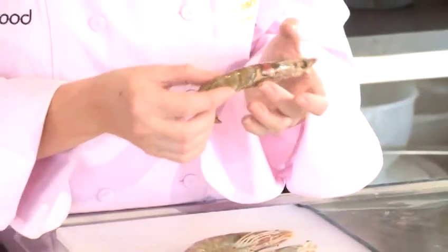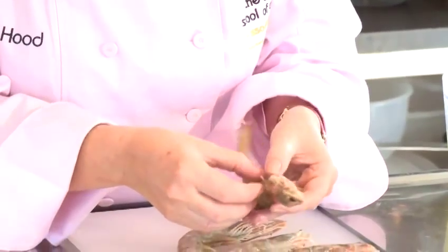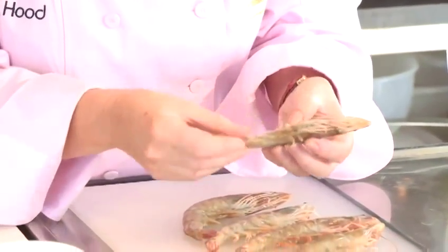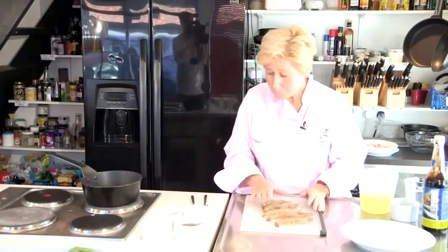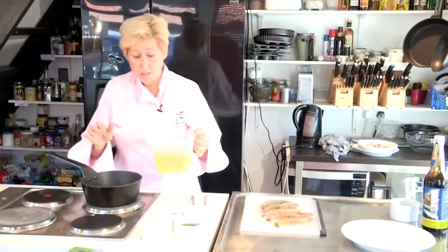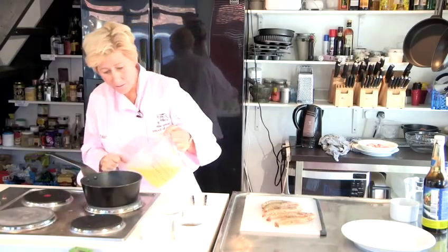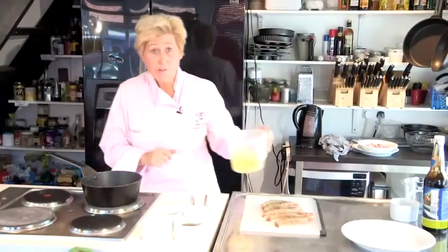If you buy them raw, with the head and the tail on, just make sure you clean them thoroughly so there's no eggs. Then just pat them dry onto a board and then into a hot saucepan. Just add a little dash of vegetable or chicken stock — just about 150ml.